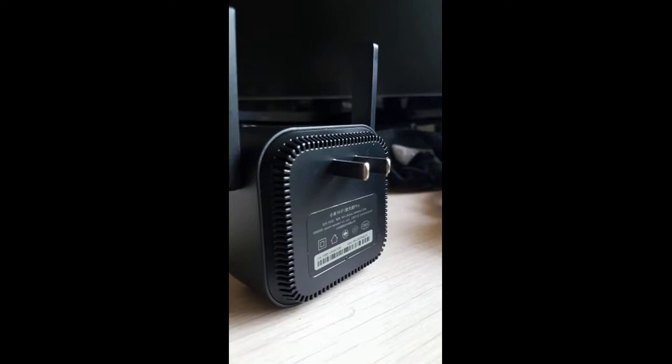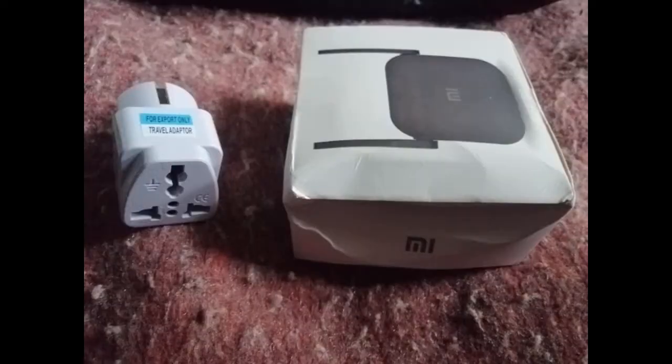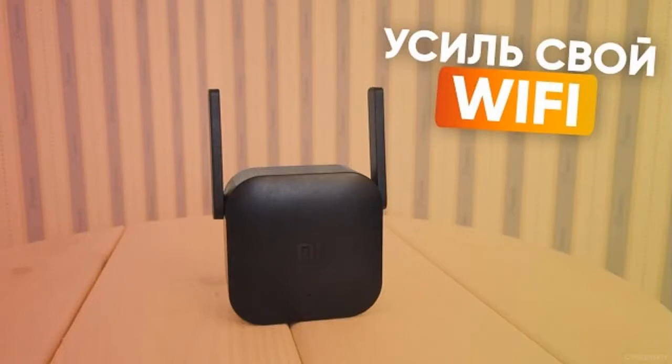Delivery was extremely fast. I recommend to everyone. Although the packaging was damaged during transport, the contents work properly. Very well increases the Wi-Fi signal. Tried a lot of Wi-Fi repeaters and this one turned out to be the best. Works steadily. There is support for roaming, which allows you to make a seamless network.